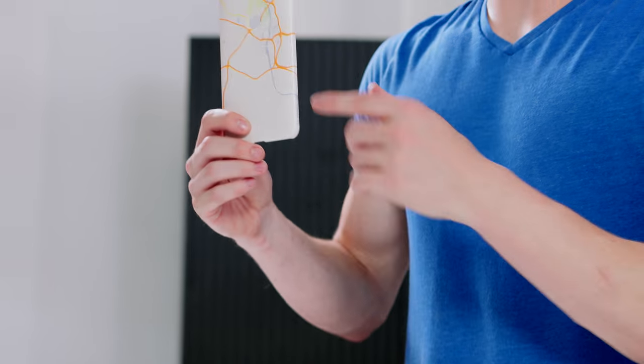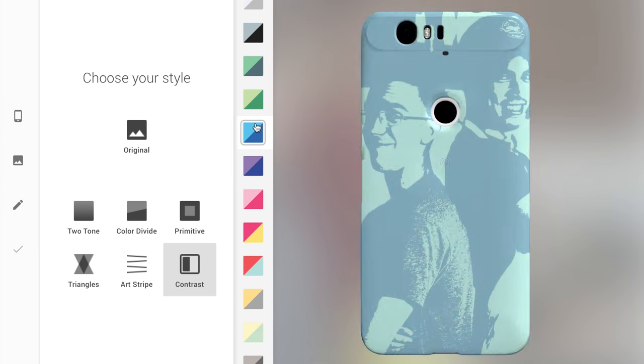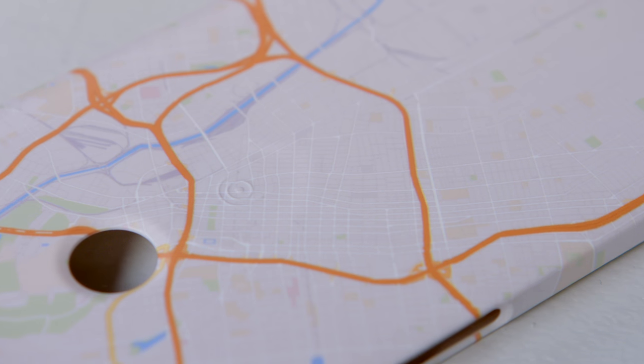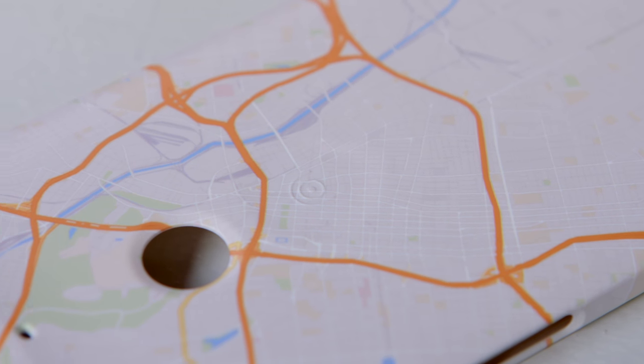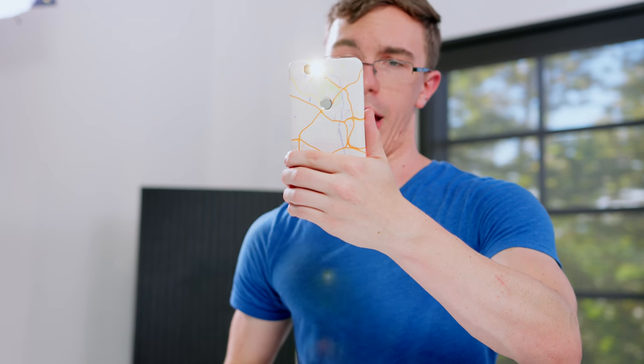You can also pick up a live case for your Nexus — I actually really like these. First of all, they're completely customizable, so you can print whatever you want on here. I used a Google map, but you can print your own photos, patterns, whatever you want. There's also an extra programmable button on the back of the case, so you can do things like open an app or turn on the flashlight.